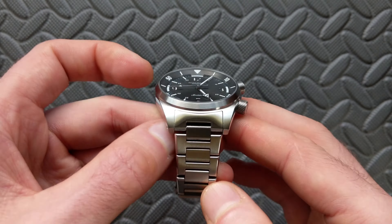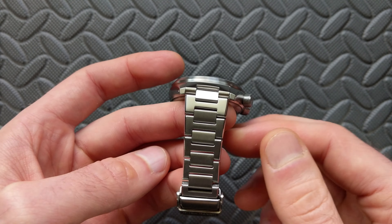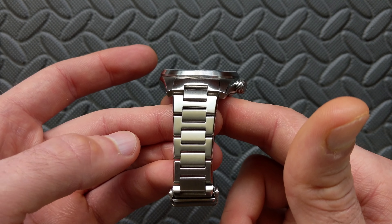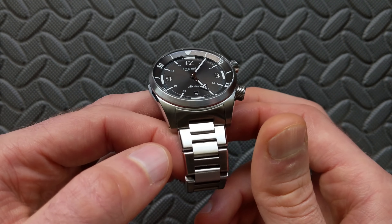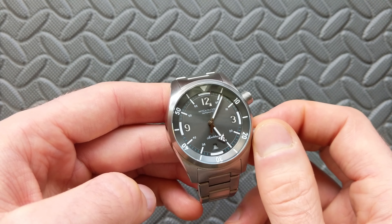As far as the weight, sized to my six and a half inch wrist on this bracelet, it comes in at roughly 154 to 155.4 grams. I would consider this to be what I always refer to as the middleweight class — not a real light one, not a real heavy one, just right in the middle.